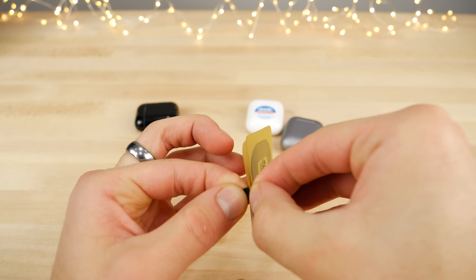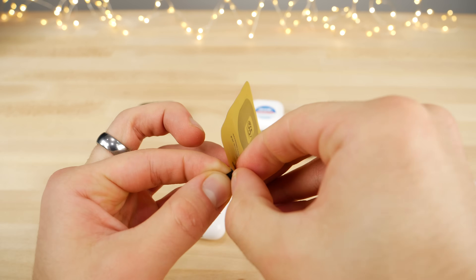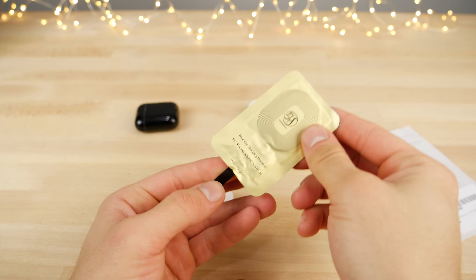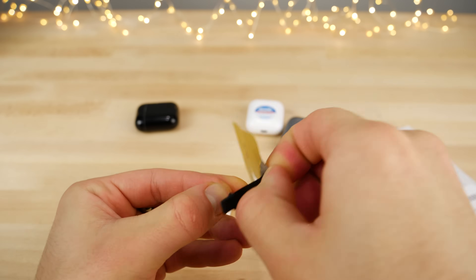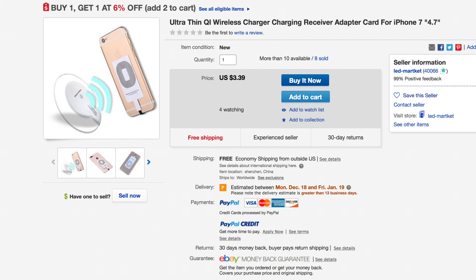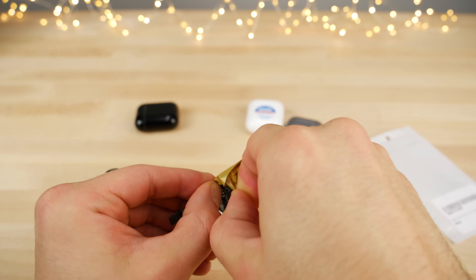You guys want to be very careful — don't use any sharp objects so you don't cut the wires and leave them exposed. Basically, it's just a little bit of adhesive holding it together and you're going to split this apart. Now, this one was about $20, but you guys can get them even cheaper — it really doesn't matter. All we need is the coil and to make sure that it plugs into the iPhone. I've seen them go as cheap as $3 on eBay.